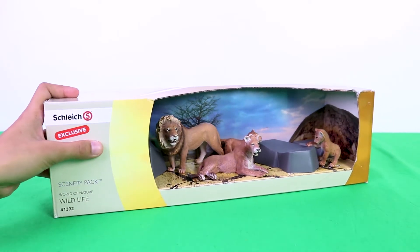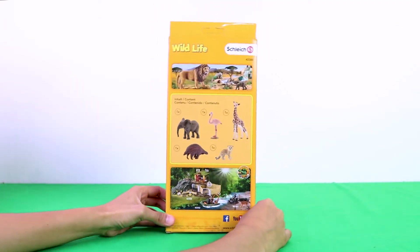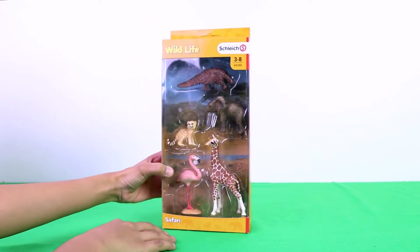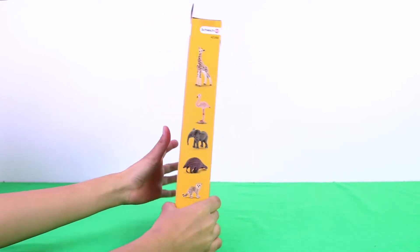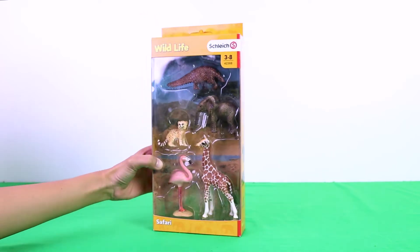Here is a lion family. Inside this box is a pangolin, a baby elephant, a baby jaguar, a flamingo, and a giraffe.